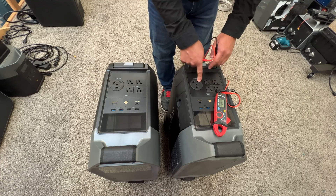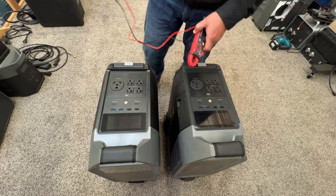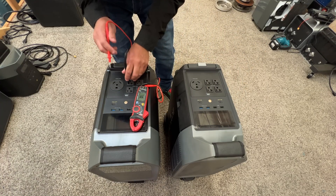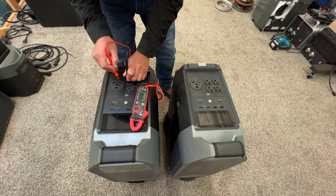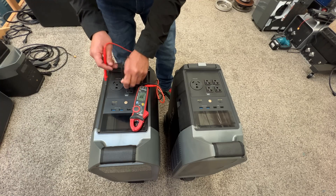Originally on the pre-production unit, that pin came wired as a neutral, which is backwards. So this is the production unit and it should behave correctly. I fixed the pre-production one myself, but now let's test the production unit. There we go — they fixed it.